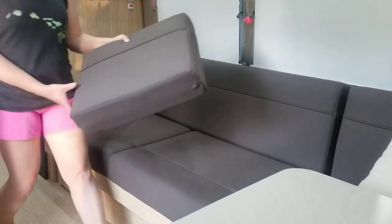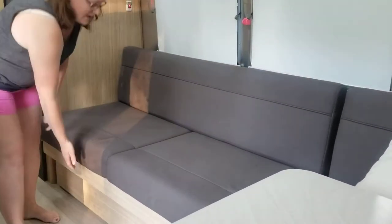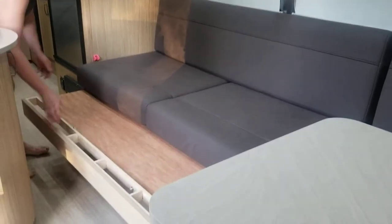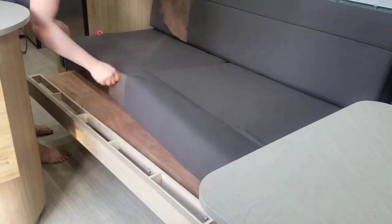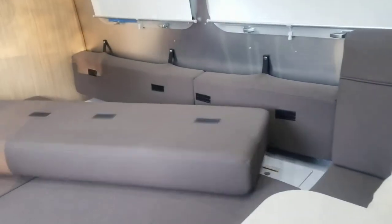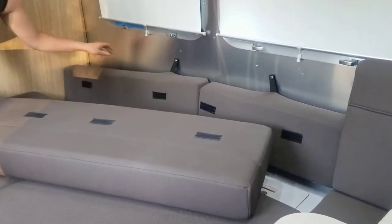This cushion you don't need either. Then all you do is grab underneath here and pull. These cushions slide forward. Back here you have other cushions that have been velcroed — these just come off.